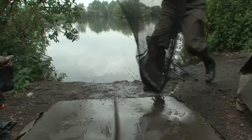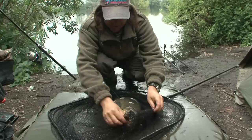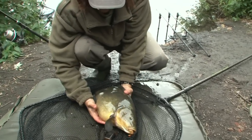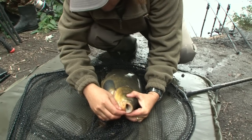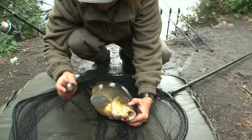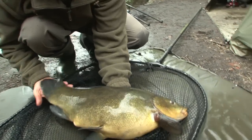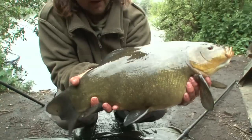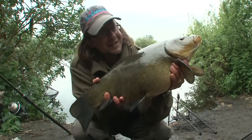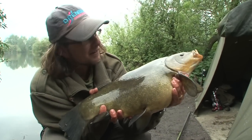Look at that for a tench! Wow, wow, wow. It's a little tiny size 14 hook. Three casters, little artificial ones. Look at that — I reckon that's certainly going to be well over 9lb and maybe, just maybe, a little bit more. The stuff dreams are made of for spring fishing.